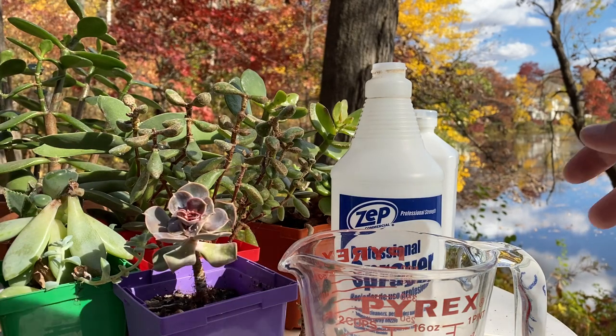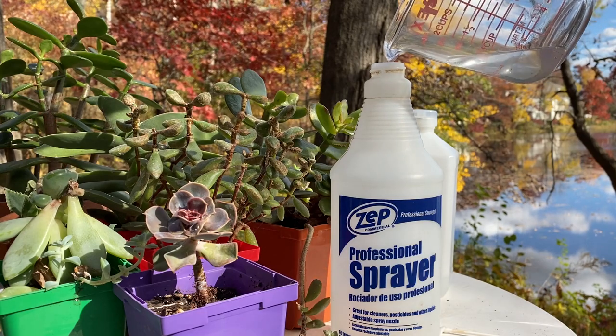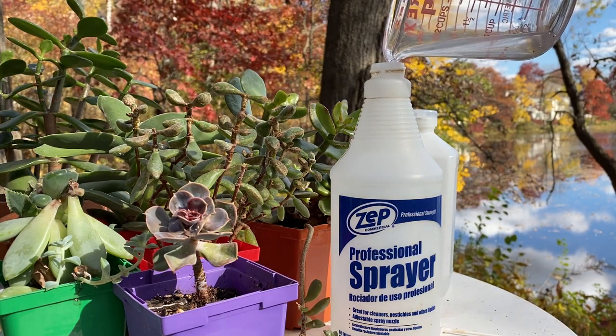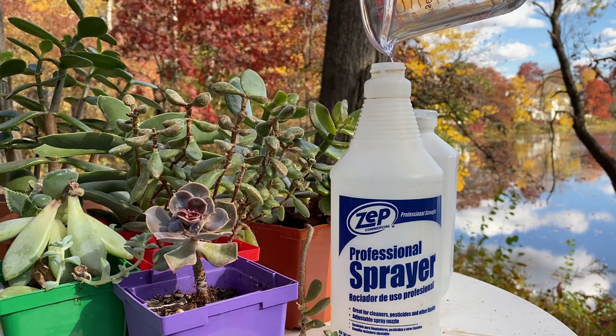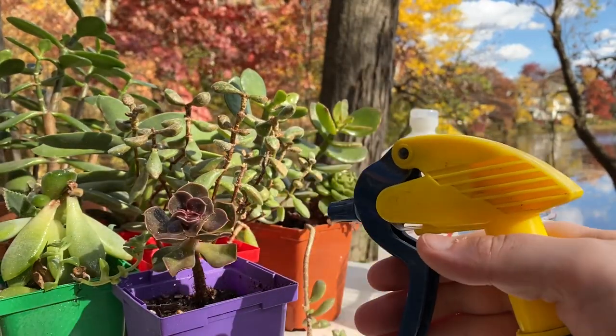I feel like I've got most of them there. Now, to really get the last of them, I'm going to pour our 70% alcohol solution into a spray bottle and we're just going to lightly coat the rest of the plant.